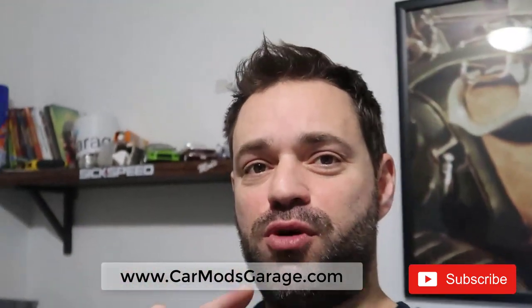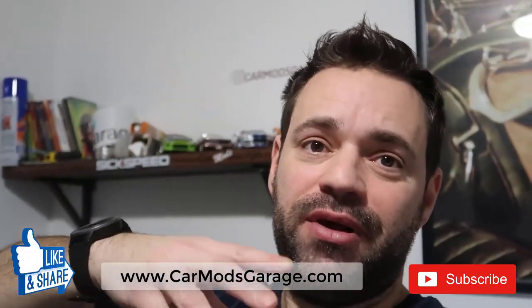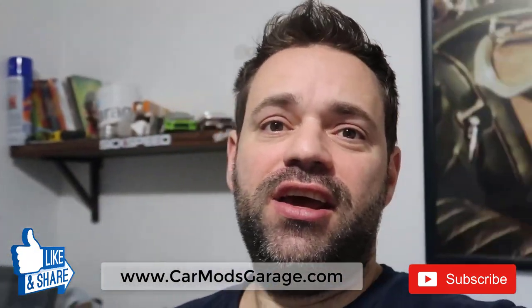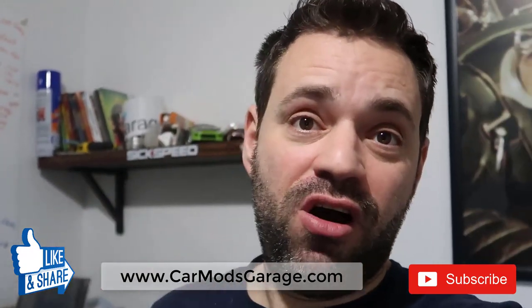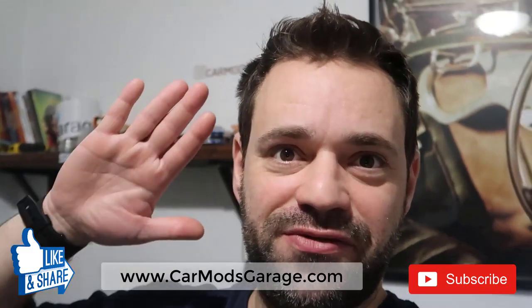Thanks for watching, guys. Don't forget to subscribe — there's much more to come. In the next video, we're going to install all the other caps like I said in the beginning. Go to the next video if you want to finish this. And again, don't forget to subscribe — thanks to everyone who has subscribed, it helps a lot. Like, share, comment, check out my website, and I'll see you in the next video.